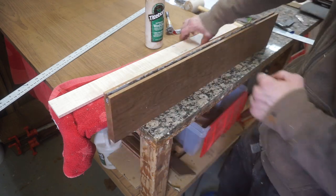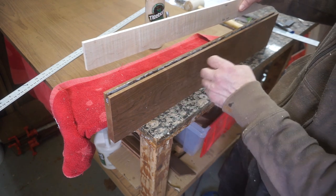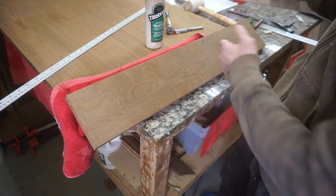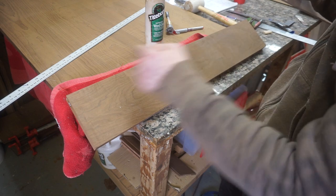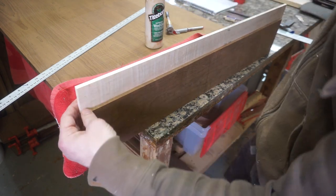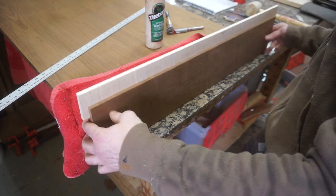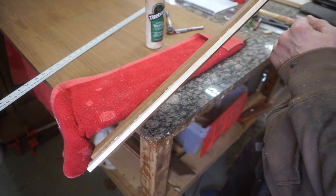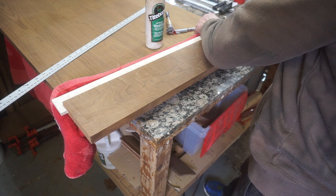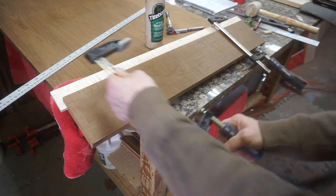I spread the glue in the mortise rather than on the tenon, because when inserted it would all squeeze out along the ridge — we want that ridge to be very clean. I also marked the top, which is a good practice — always have your pieces marked. I'm going to slide the tenon in and put a couple of clamps on just to keep it pressed in nicely, without too much pressure — just enough to keep the tenon placed within the breadboard end.